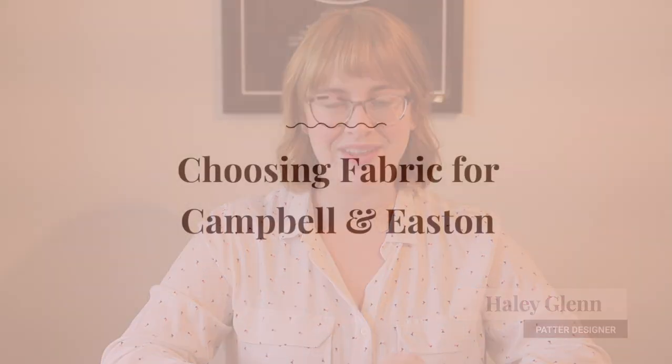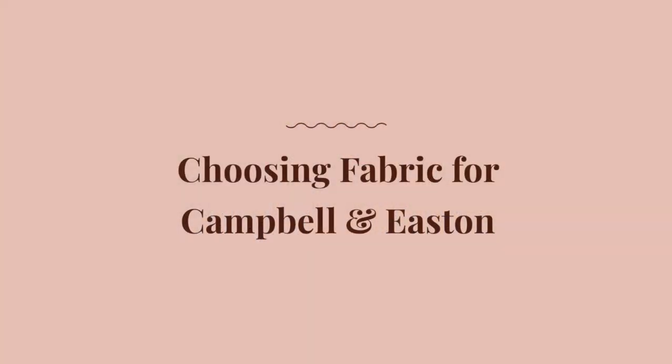Hey there and welcome to another edition of our monthly Seamwork fabric videos where I walk you through all of the fabric that we used in this month's photo shoot. This month we have two really great patterns with a kind of utilitarian vibe: the Campbell jumpsuit and the Easton quilted jacket. I'm going to walk you through the fabrics that work really well for these two patterns.